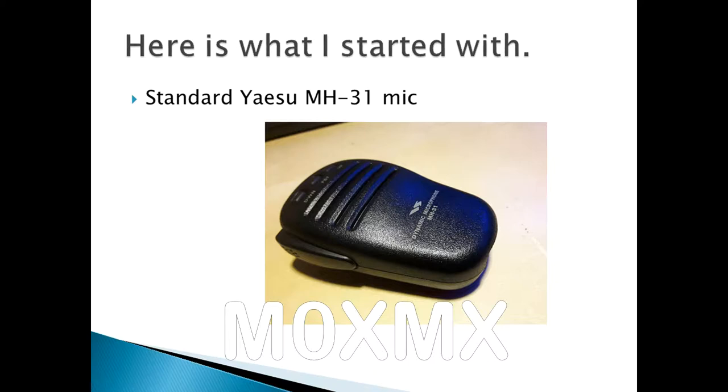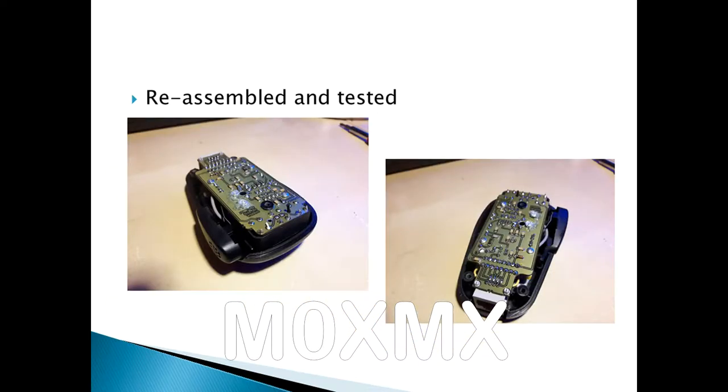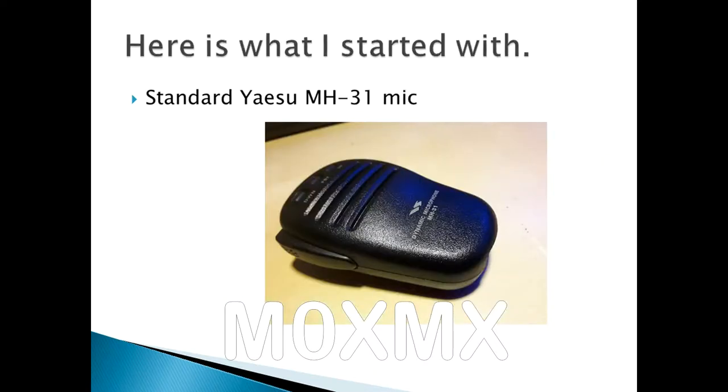I started off with a standard Yaesu MH31 microphone, which, when following the instructions, you disassemble it and you take all of the insides out, and then you start reassembling it with the new PCB as per the kit. And then, if you've done it correctly, what you end up with is a fully working Yaesu MH31 microphone with a built-in voice keyer.